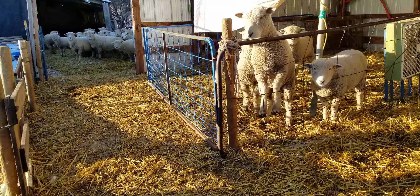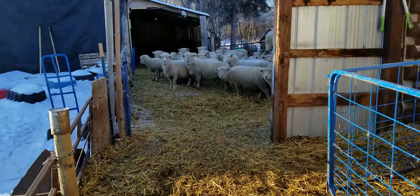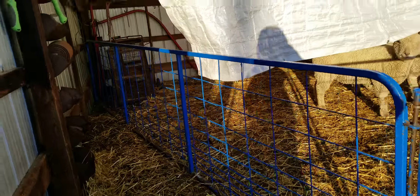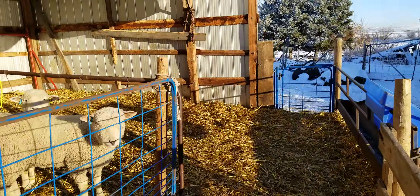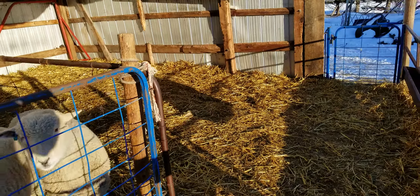This is one of our sorting stations. We have panels that can move around very easily, so when we're wanting to do a sort we have things set up like this. We would run a bunch of our sheep into this area over here and then just do catch-and-sort.